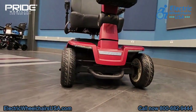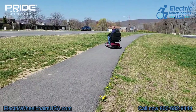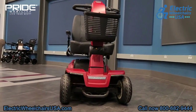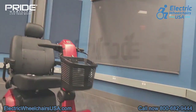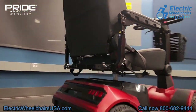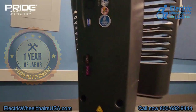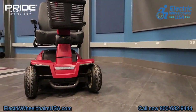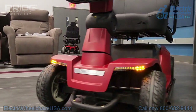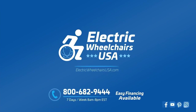In conclusion, if you're looking for a heavy-duty mobility scooter that is reliable, offers a top speed of just under six miles per hour, a battery range of up to almost 20 miles per charge, large tires, a comfortable seat, and a great lighting package, the Maxima is an excellent choice. It is made by Pride Mobility, one of the best powered mobility brands in the industry, with one of the best warranties including one year of in-home service. If you have any questions feel free to call us at 1-800-682-9444 or visit electricwheelchairsusa.com.